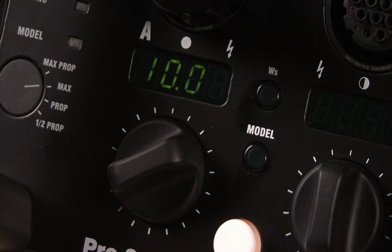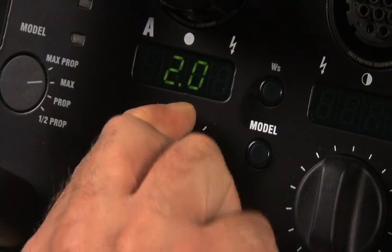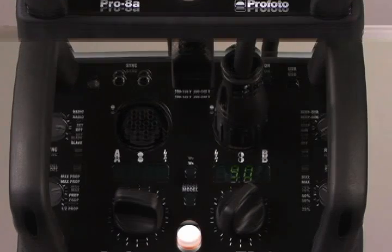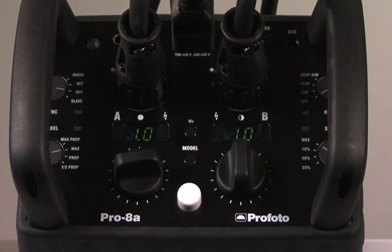The Profoto Pro 8 also has a 10-stop range, so the scales range from 10.0 to 1.0. Channel A has a high power setting of 10, while channel B has a high power setting of 9, or 1.5 power. Both go down to 1.0, or 5 watt-seconds. So if you want to get maximum power through a single head, make sure you use channel A.